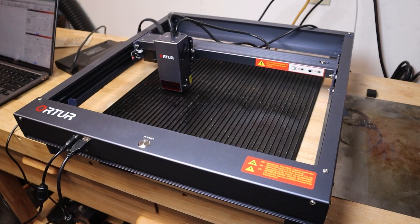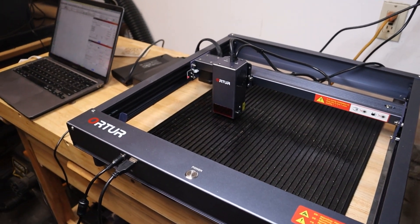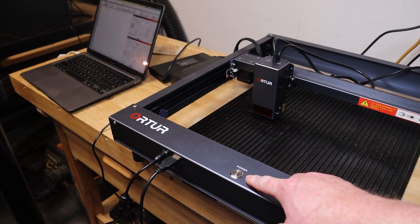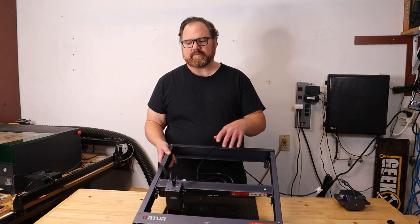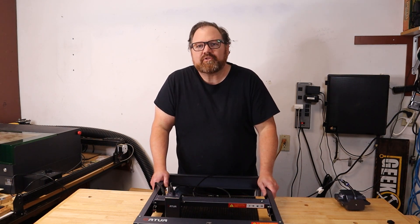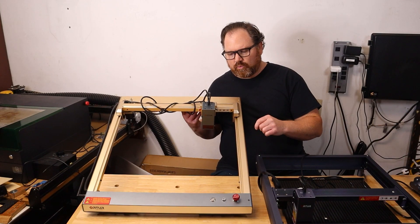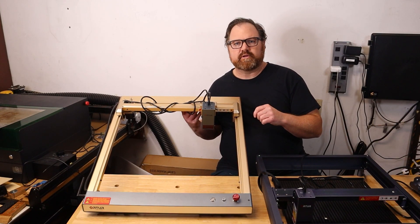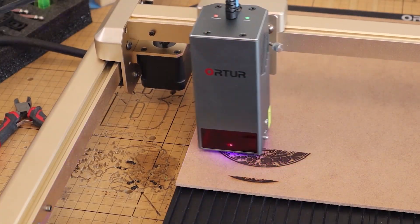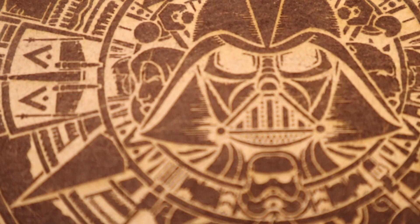This is the latest one that was sent to me by Ortur. This is a 20 watt open gantry laser, and this is the new entry for their Laser Master series — the H10. But the reality is I already have this laser. It was called the Laser Master 3, and it's right here. This laser was my workhorse for the better part of a year. I ran hundreds of jobs with this laser — tumblers, wood-based goods, MDF, pretty much everything — and it worked great.